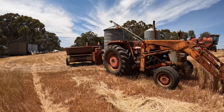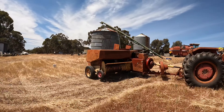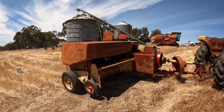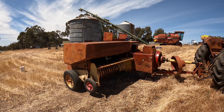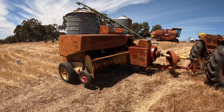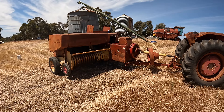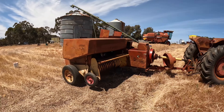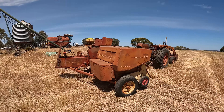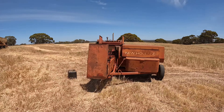We've got the Massey Ferguson 178 hooked up to our New Holland 317 baler - this is a small square baler. These are really good balers and you still pay a reasonable amount for them because they just keep working. If you're a small farmer buying a second-hand older baler, check with a few other people in your district who have used them and get an idea about their reliability. There are some balers well known for giving you constant trouble.